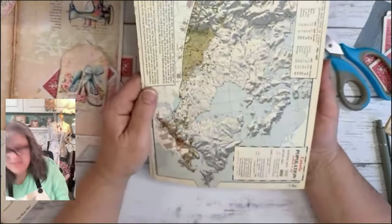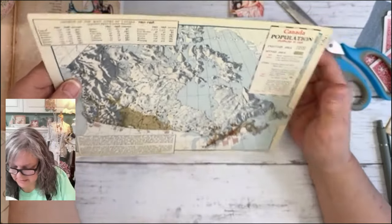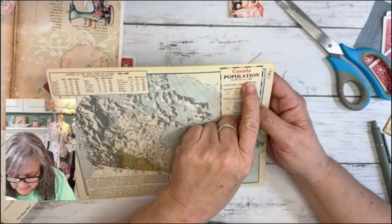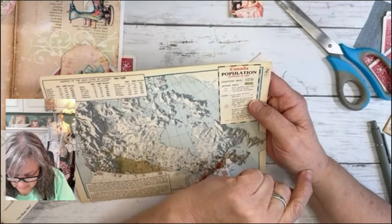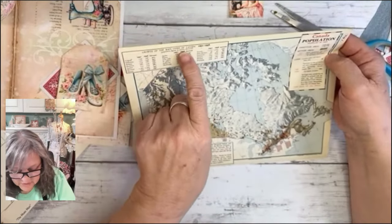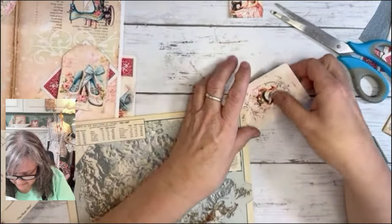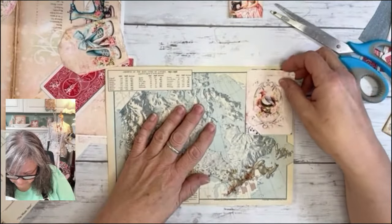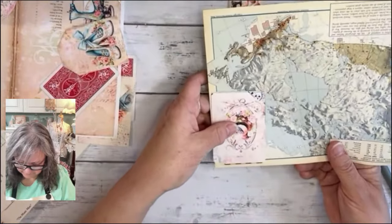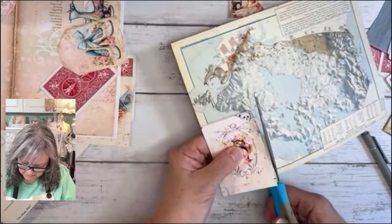We're going to come back and ink that. Now let's put the bird on this one. This is Canada's population from 1956 — look at this! Wow, this book is from 1951. This stuff is really great for junk journals — you don't want to throw this out. Let's put that on there. I'm just going to cut this out and make it a little bigger.